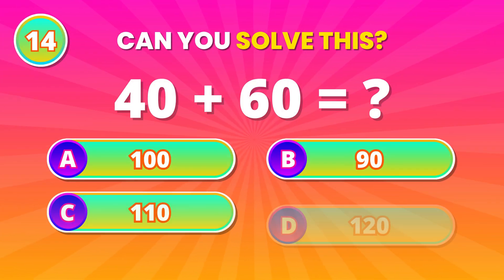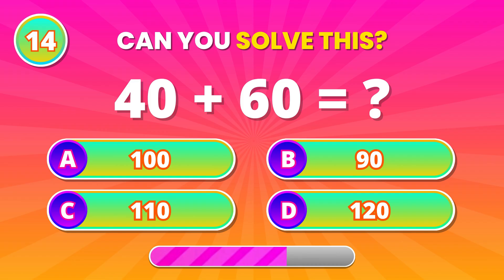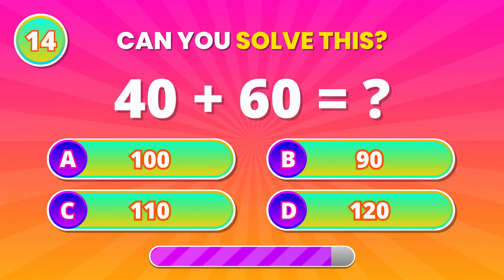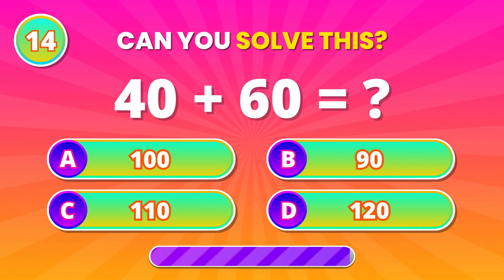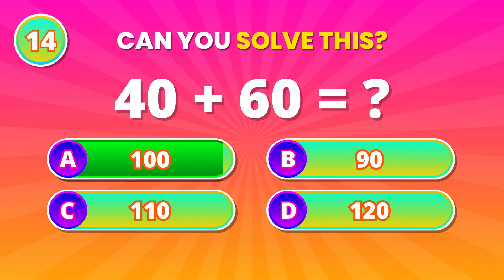Big addition coming! Combine 40 and 60. 100! Great calculation!